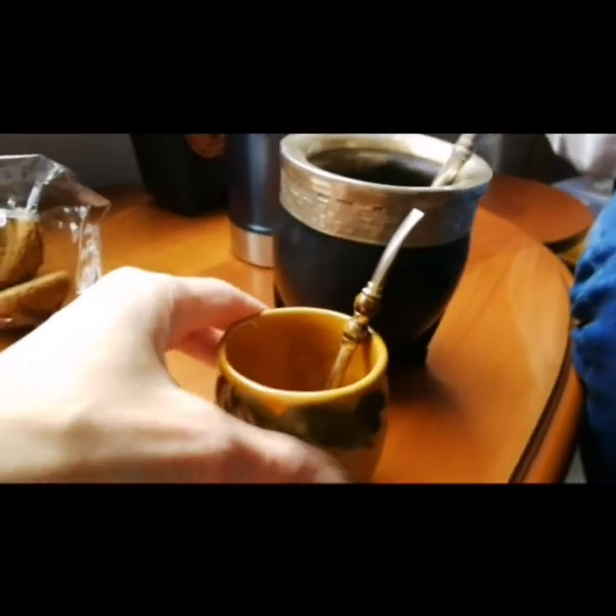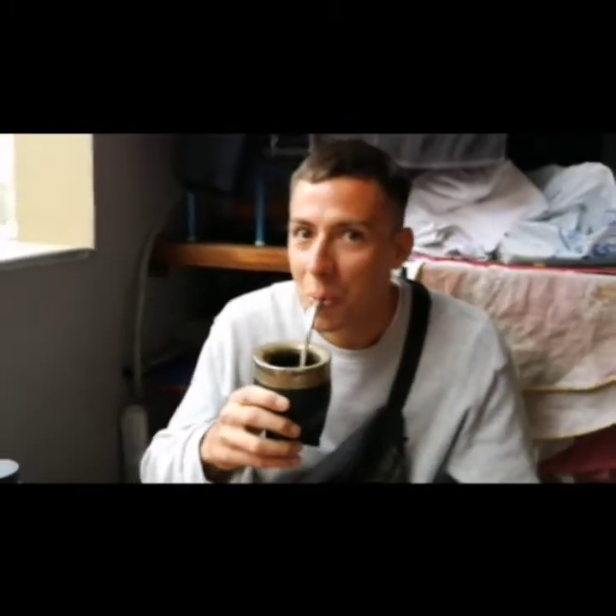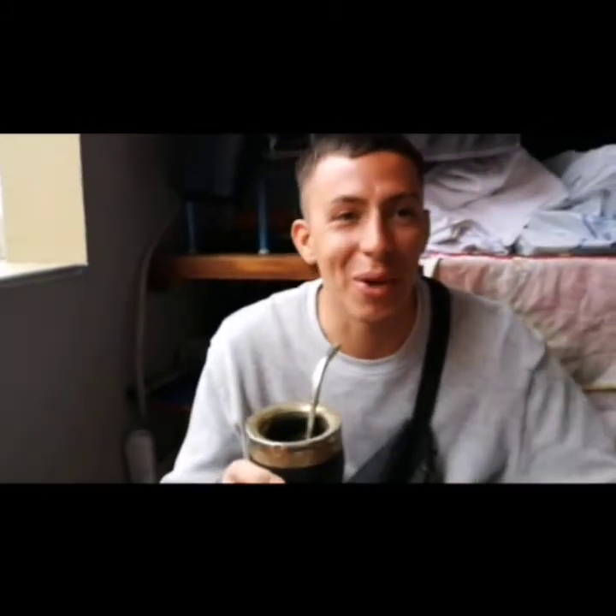I don't know. Okay, you can do it in my cup. Of course, I will do it in my cup, my small cup. But I will try this one. I will do it like for the video, for memory. So, mate is okay? It's perfect. It's perfect. You can speak it. It's perfect.